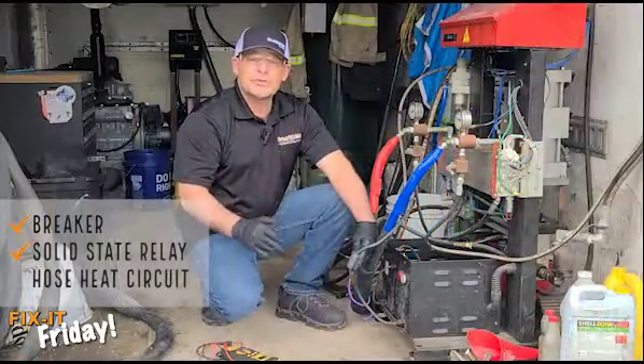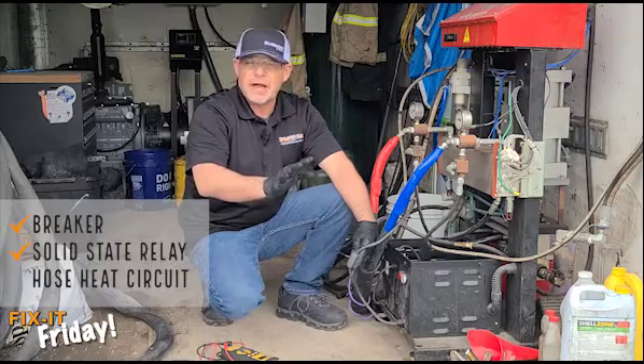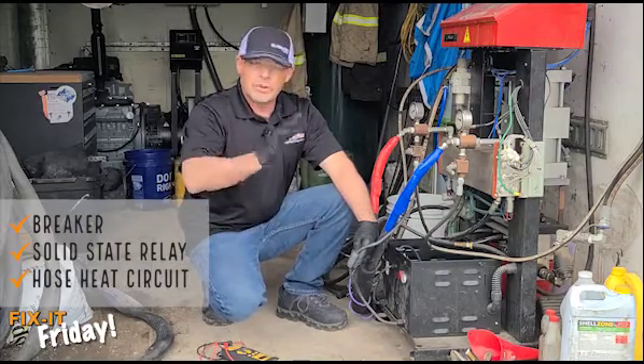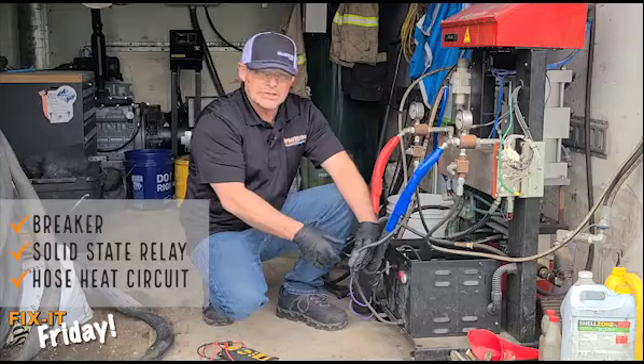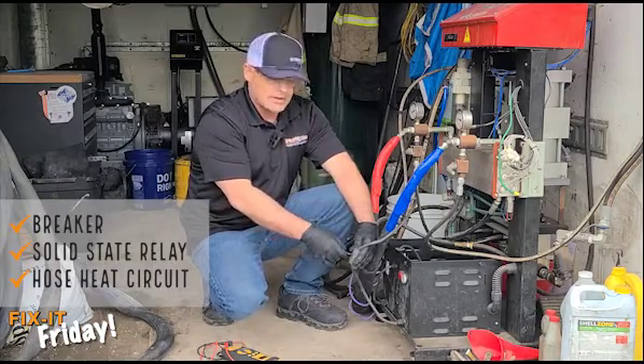So you've checked that the breakers are on and you've checked that the solid state relay is in fact lit up. At this point we can move on to the hose. Before we do that, you'll want to shut everything down. This is a 90-volt or 120-volt system depending on the machine you're working on, so you want to shut that down and make sure that the power is off.